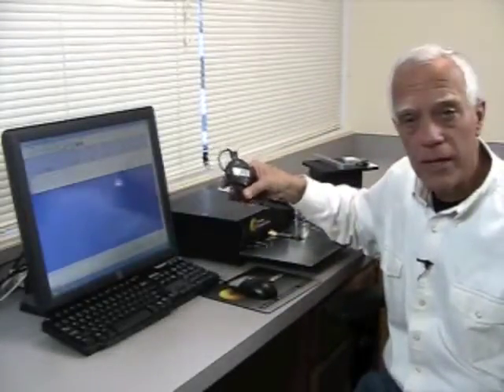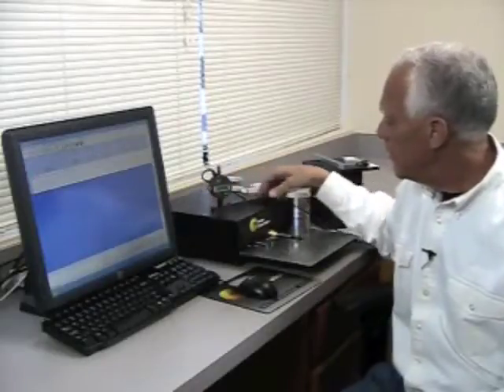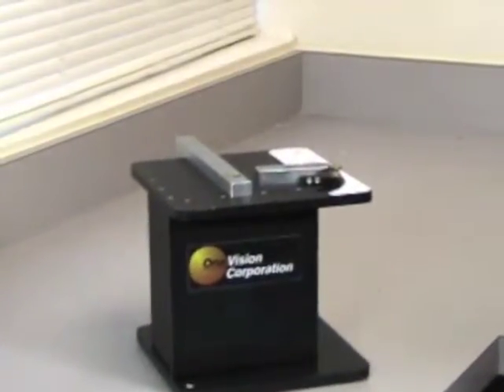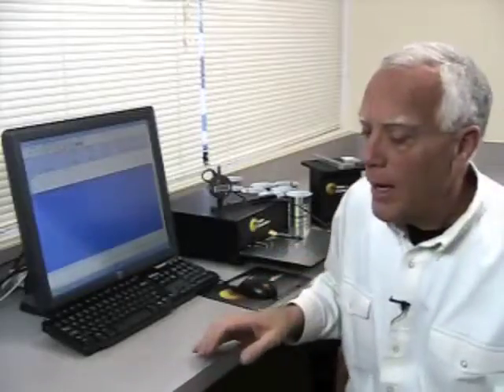This is the countersink gauge, which I'll be using — the handheld version here. It also comes in a stand version such as this one. We're going to be able to measure countersink, the seam thickness, and then optically we're going to measure body hook, cover hook, double seam height, and overlap.